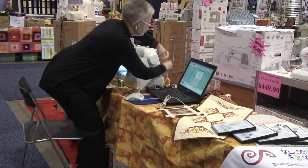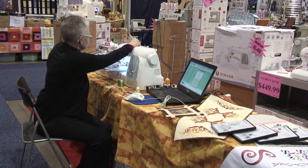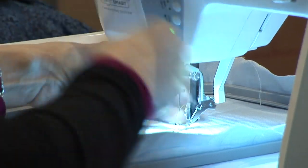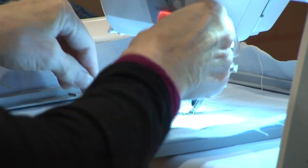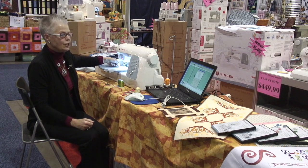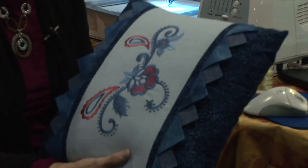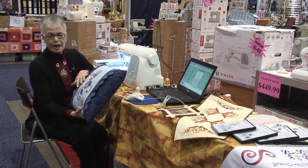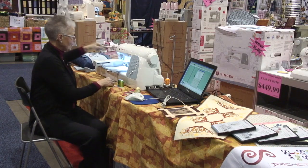We're good to go with the next one. We lower the foot, and our next color is up — this will continue the same way as we stitch and change colors easily for each operation. Here's another simple design from the library that was stitched out, showing an example of incorporating embroidery with the sewing features of the machine. We have a completed sewing project as well, and color number two is now completed.